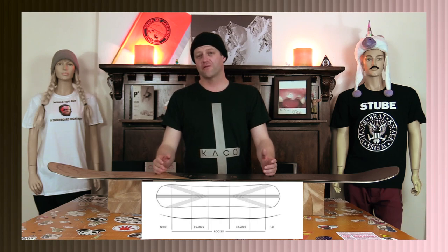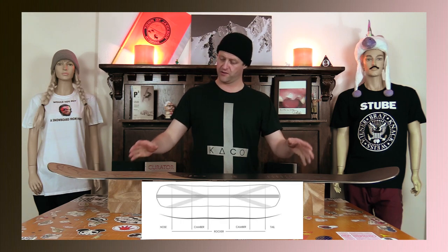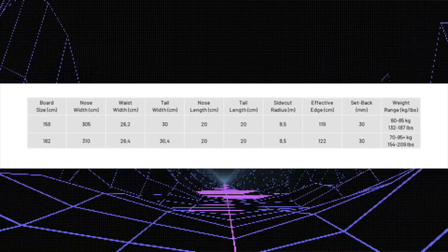This board features Borealis's hybrid rocker, so you got reverse camber between the feet and camber underfoot. You got two independent camber zones but you got the play of reverse camber between the feet. This board is available in 159 and 162.